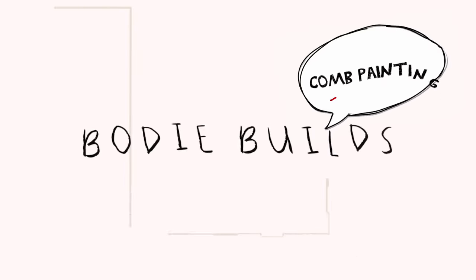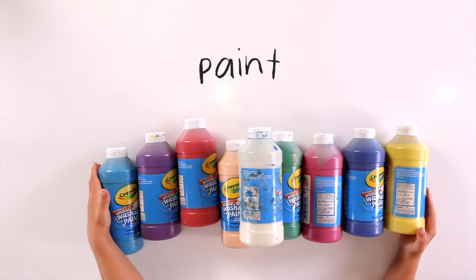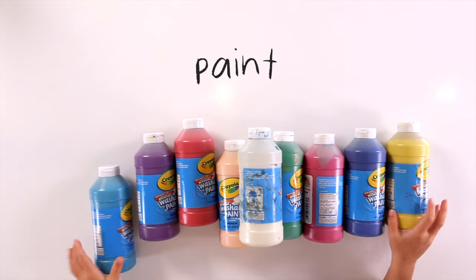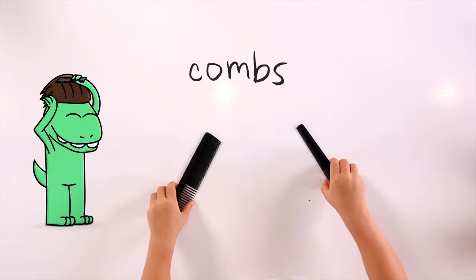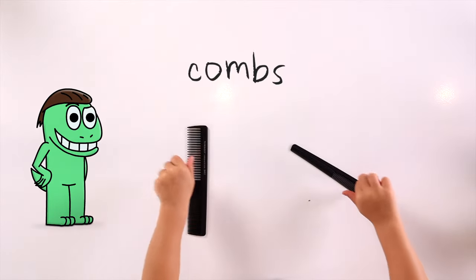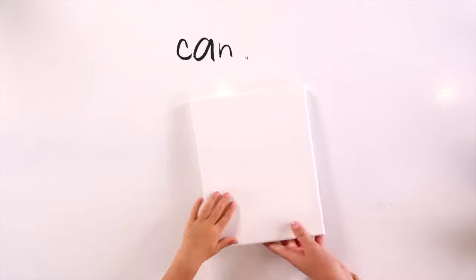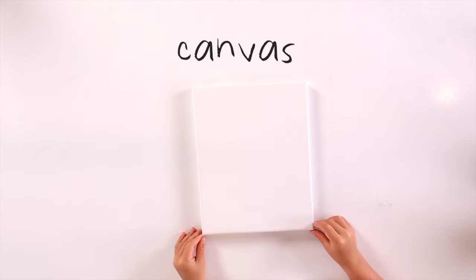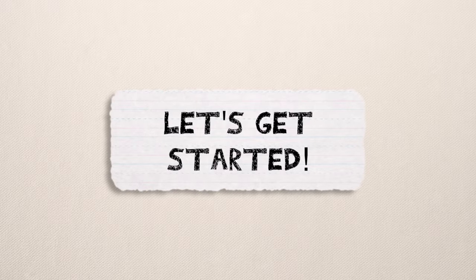Hi, welcome to By Builds. Today we're making a cone painting. What do we need? Paint. Lots of paint. Cone. Canvas. And that's it. Let's get started.